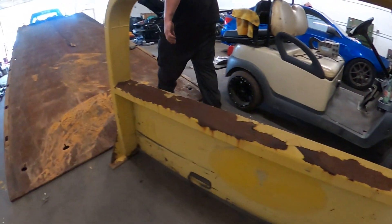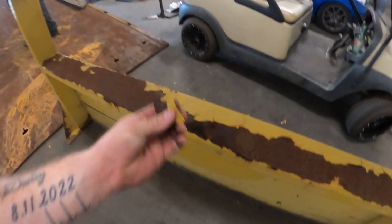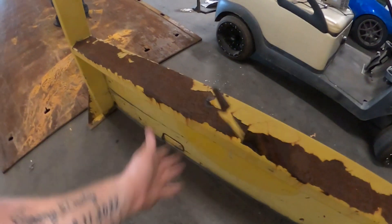That was not bad. They'll go get sandblasted, they'll fix everything that needs to be fixed metal-wise. Look at that — primer and paint. We gotta take this off now.